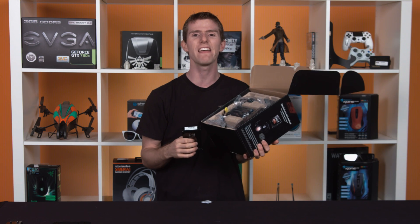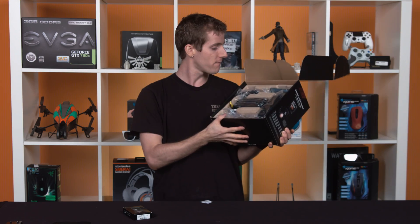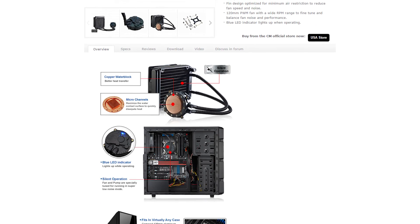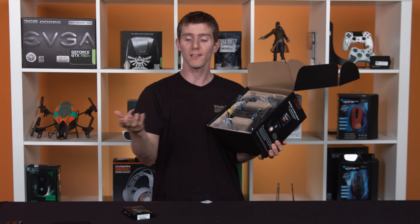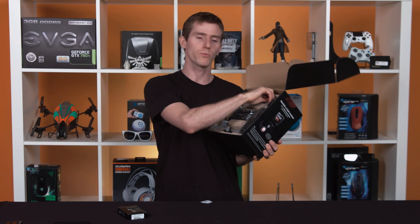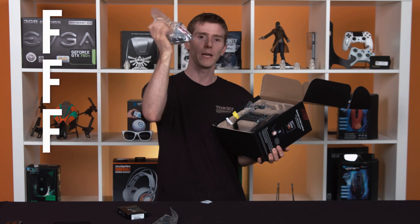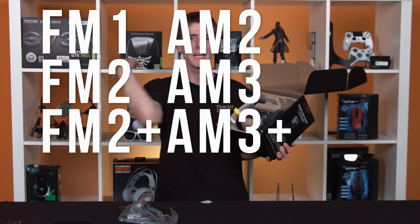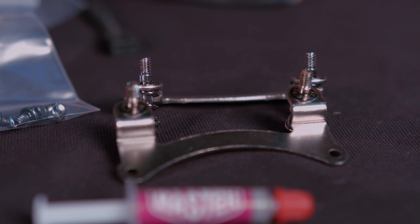That will turbo all the way up to 5 gigahertz, which is where the rest of this comes in. This is actually a version of Cooler Master's Seidon 120 liquid cooler. Pretty much the only difference between this package and what's in a retail Seidon is the exclusion of mounting brackets for AMD's competitors. It does, however, come with AMD mounting hardware — a back plate and mounting hardware, hold-downs and whatnot, for FM2 Plus, FM2, FM1, AM2 Plus, AM3, AM2 Plus — pretty much any AMD socket that uses the four-post mounting system they introduced quite some time ago.